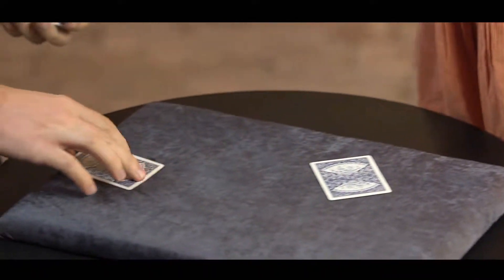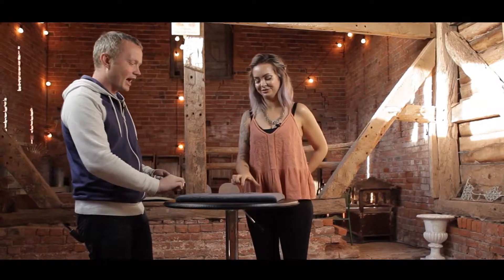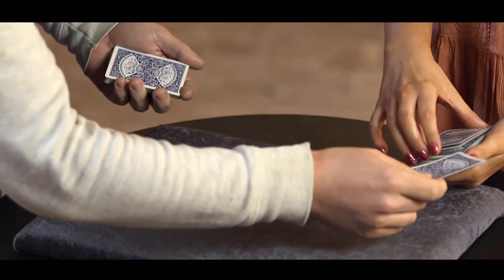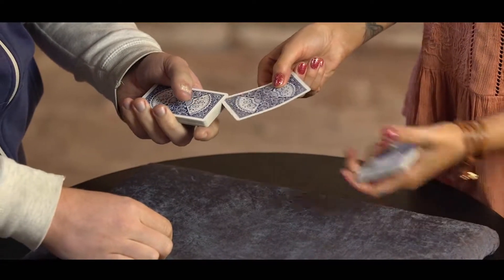That's perfect. Then have a look at your card and remember it — don't show me. I'm going to do the same thing. And then bring out the rest of your cards and we're going to swap cards around. So I'm going to push my card into your packet somewhere.